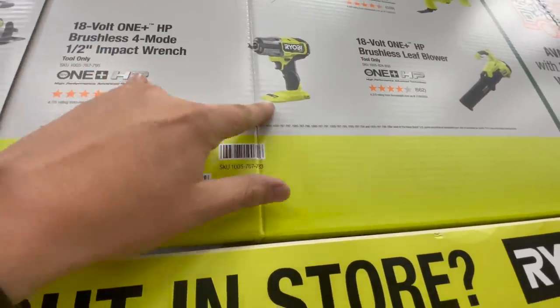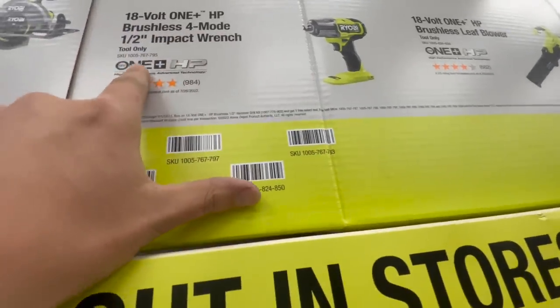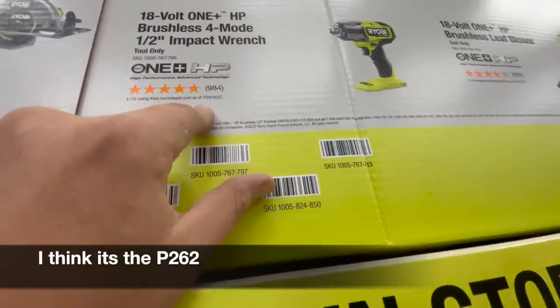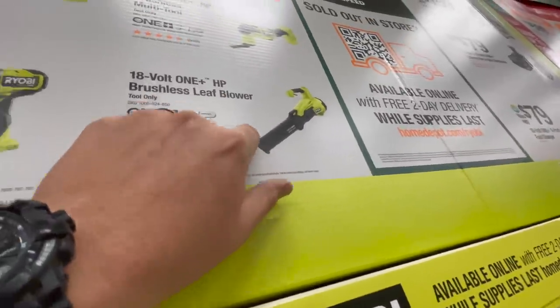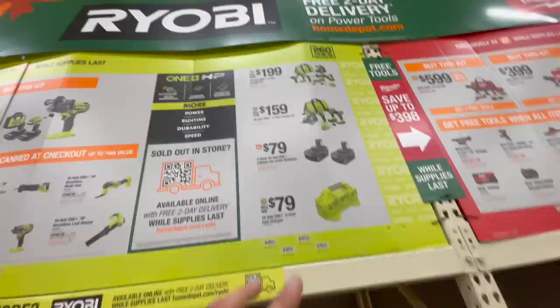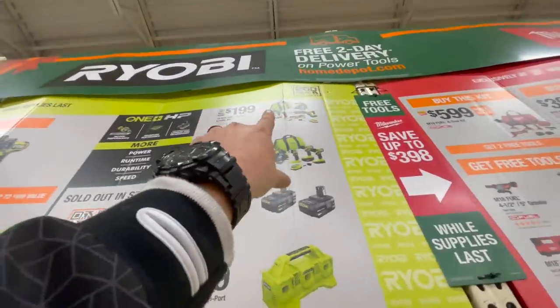This one is the brushless four-mode mid-range — I wish I knew which exact model that was. Or you get the HP brushless leaf blower, the HP brushless drill, or for $200 you can get the combo kit, though all those tools are brushed.